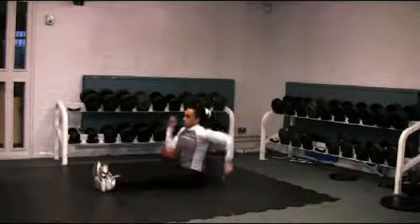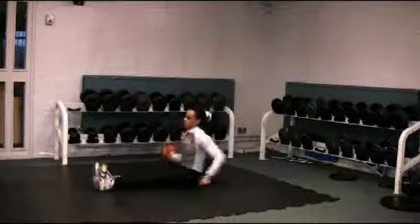The seated sprint arm action drill requires core strength to hold you in position. It is important to keep relaxed to generate optimum speed.